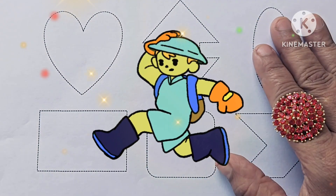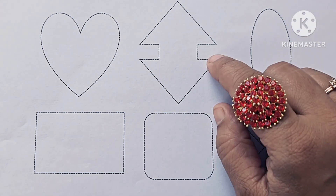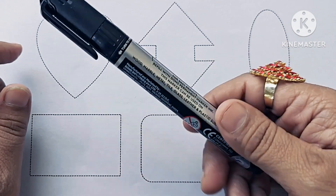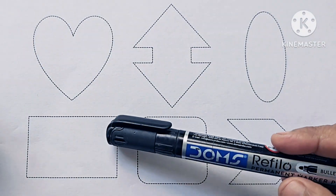Hello kids! In this video we learn how to draw and color new shapes. If you are new to my channel, please subscribe and like my channel. It is black color — which color is it? It is black color. Now let's draw these shapes.